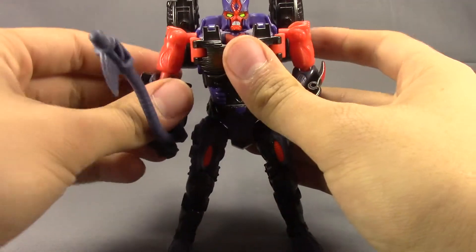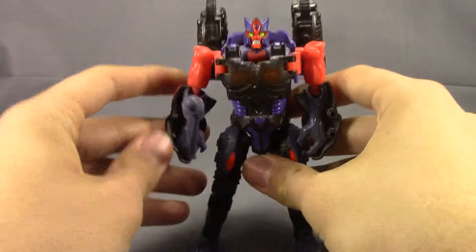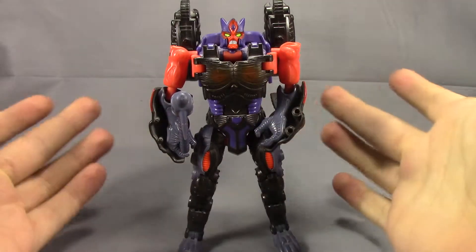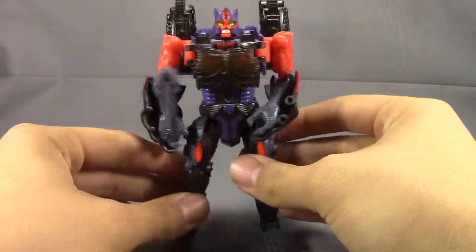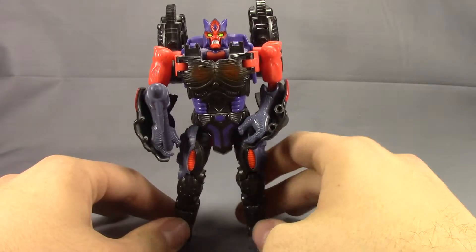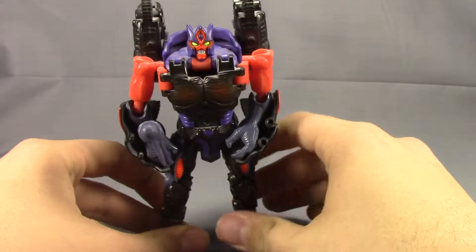As for Cheetor, not a bad repaint, but it just doesn't look very Autobot to me. It looks more like it would be a Decepticon, which is kind of the same for the other two Maximals that got repainted in the Armada line along with Pterosaur. And they were all three Transmetals.